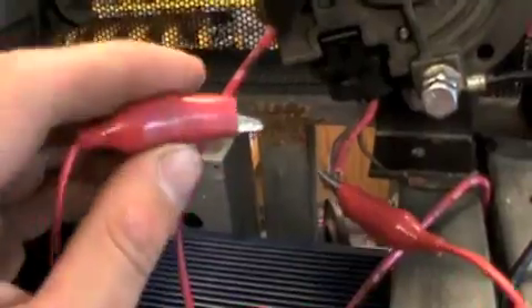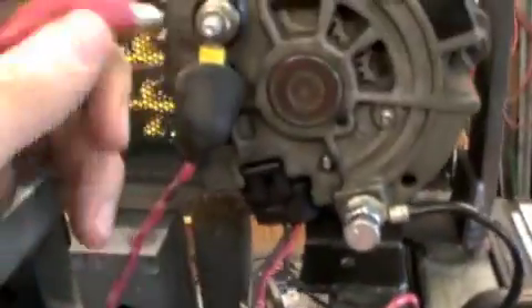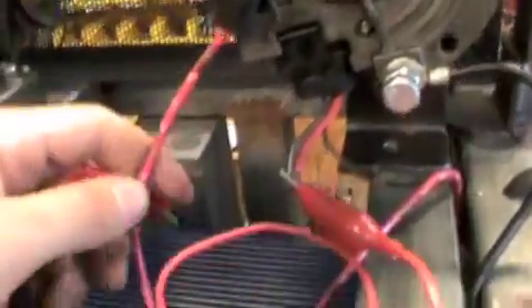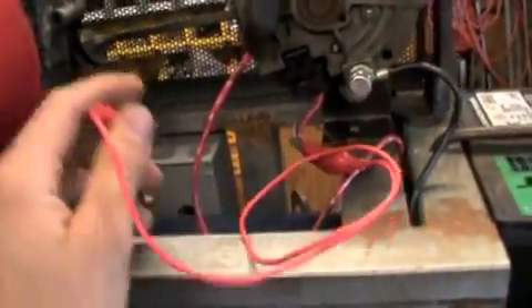I've got to get the switch finished getting hooked up, because it has to go from these two wires up to here, and that starts charging to the battery. I have to put a toggle switch on the frame here somewhere, along with an amp meter I'd like to put on there also. So that'll be getting done soon.